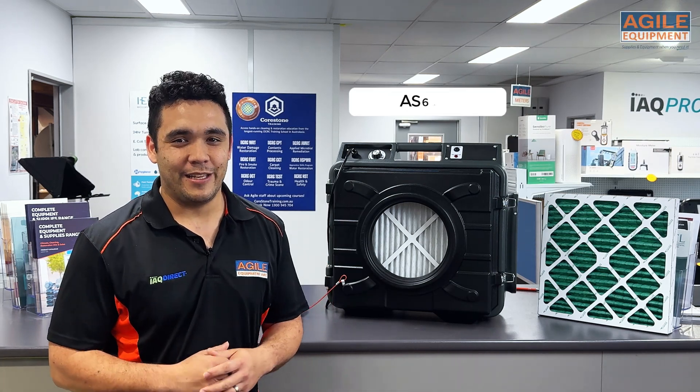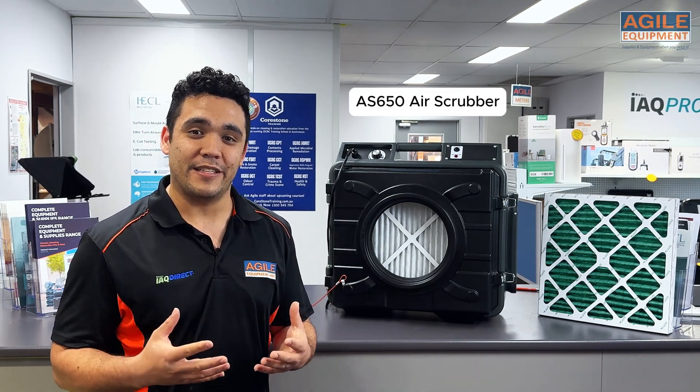Hey, my name is Glen from Agile Equipment, here to talk to you today about the filters that go into our air scrubbers.